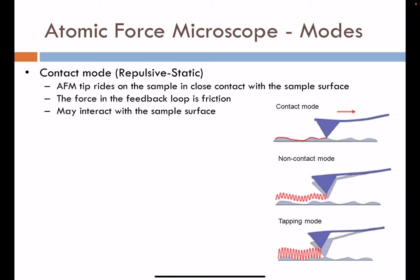Contact mode can be useful for actually manipulating surfaces or patterning materials that are soft. You can use a contact mode approach to write patterns into a surface, should your tip and surface be appropriate for that.